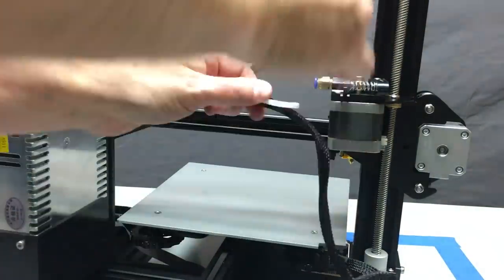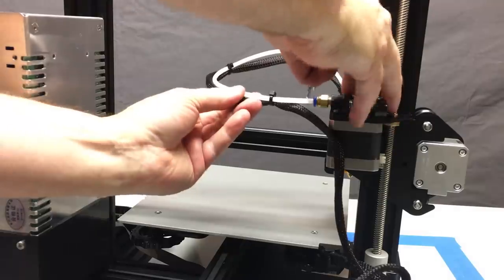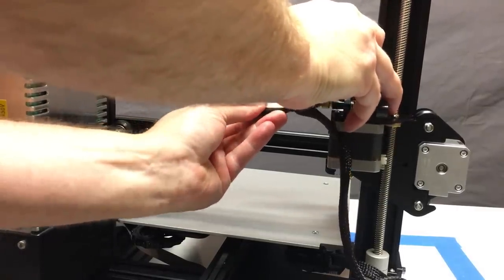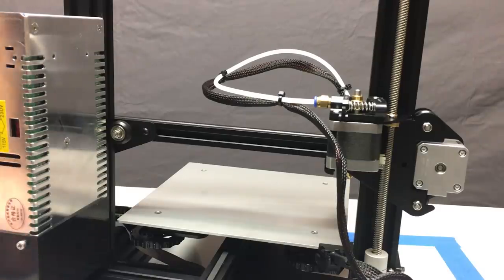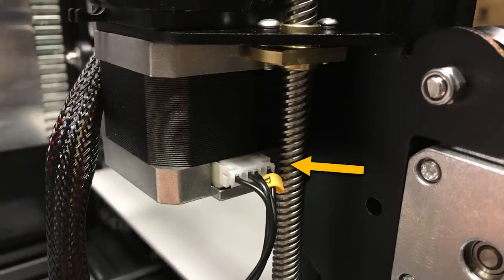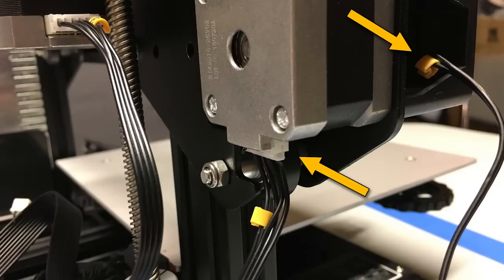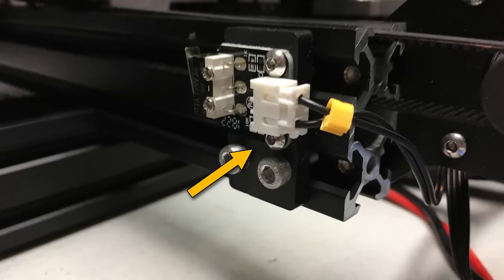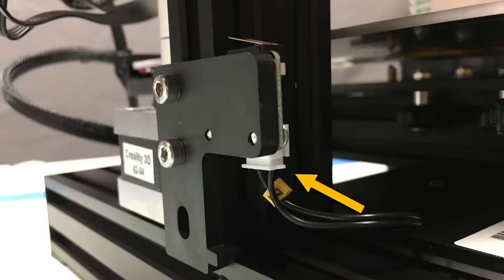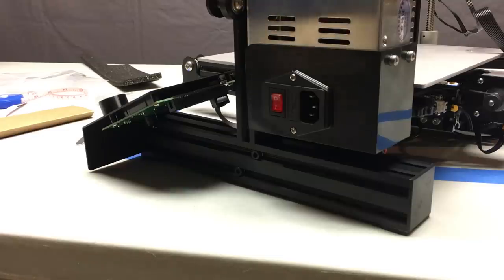First, insert the other end of the Bowden tube into the extruder assembly — use a wrench to depress the blue collar ring and push the Bowden tube in as far as it will go, nice and tight. Once done, start connecting all your wiring connectors. Here is the extruder connector marked E. Next is the X end stop switch in that little recessed area, then the X motor underneath the motor. Then the Y motor on the back, the Y end stop switch on the side of the extrusion, the Z motor, and the Z end stop switch on the side. Finally the LCD board — use the connector closest to the build bed, designated number three.